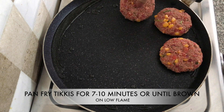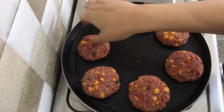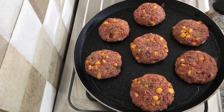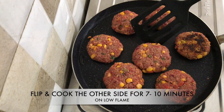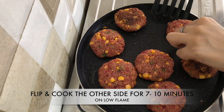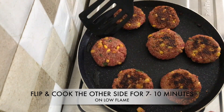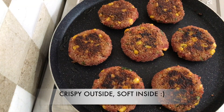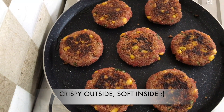Don't touch them for at least seven minutes, then check if they are golden brown. They get a beautiful brown crust on the outside and turn out super crispy when cooked on low flame. These are just amazing — they taste great if you let them cook for some time. They're just like falafels but not deep fried. Flip and cook the other side for seven to ten minutes on low flame until both sides have a beautiful brown crust.